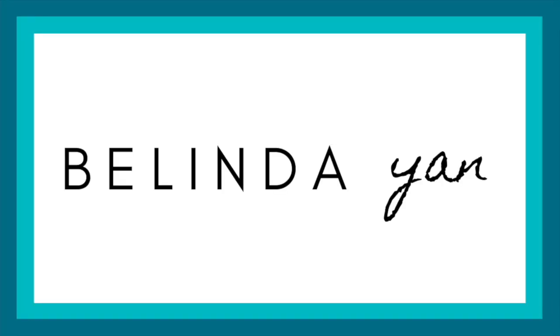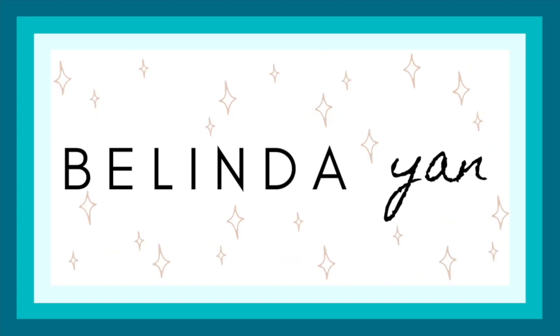Hey everyone, welcome back to my channel. My name is Belinda Yan, and I just want to start off by talking about the elephant in the room. My hair is obviously a different color — I am now a blonde after some home dyeing incidents.